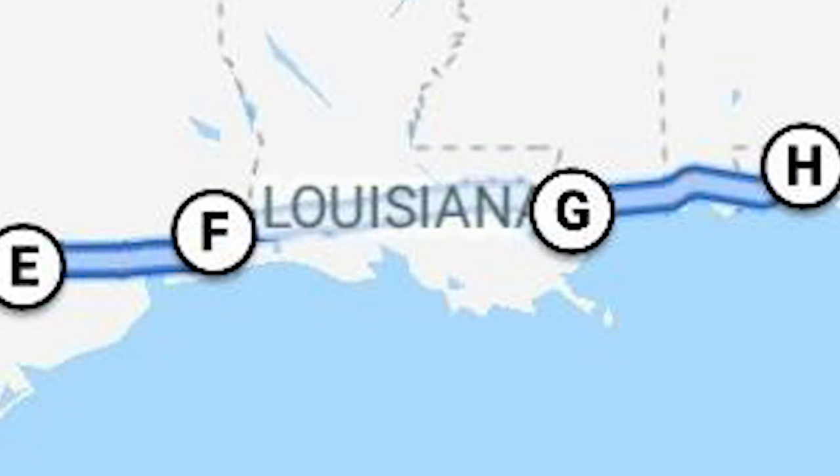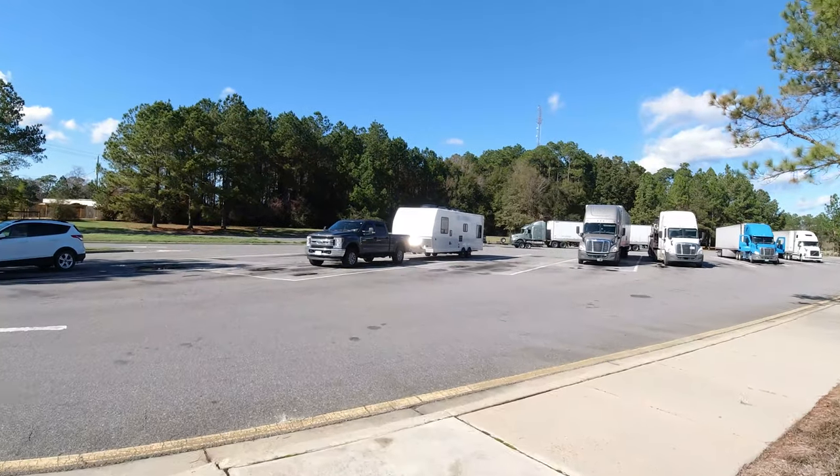The next one we decided to avoid also — it was in Louisiana, a Boondockers Welcome. We were on Highway 12, there was an accident, it was rainy, getting late and dark, and the host wasn't going to be home — we were supposed to park in his yard. So we skipped that one and went to the Mississippi rest stop area in Purlington, Mississippi, right at mile marker number two — the very first rest area as you crossed over the border. Mississippi lets you stay overnight in their rest areas, and this one had an actual area only for RVs going eastbound.